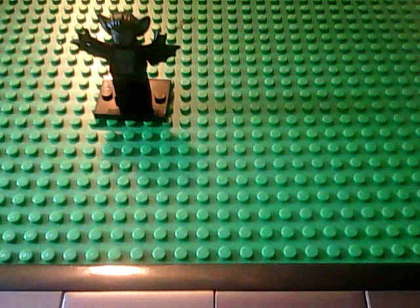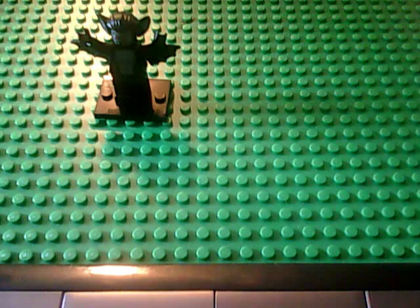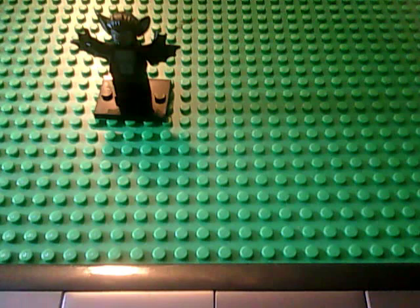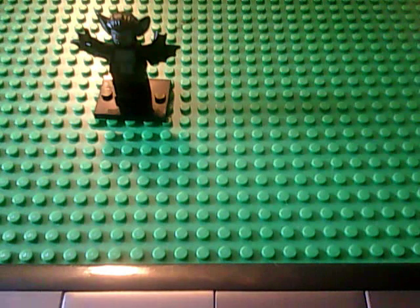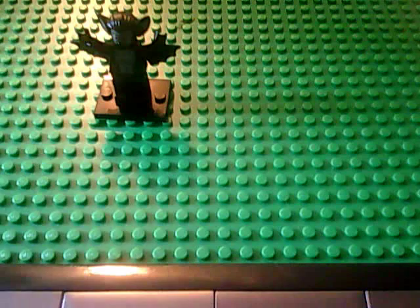I judge these out of 16, because they're 16. I'd say this is probably a 14 out of 16. It is a great figure. I kind of would like little accessories, maybe some printing on the legs, maybe some back printing. Actually, a 14 because of those reasons, but I really like this figure. This is one of my favorites of the series.